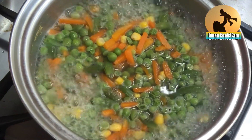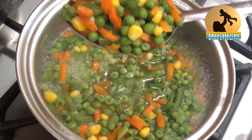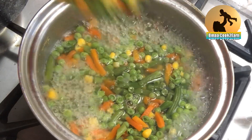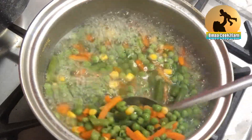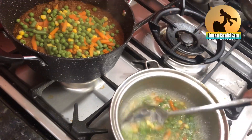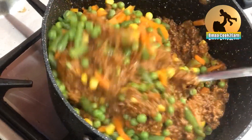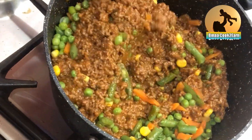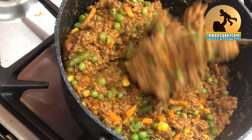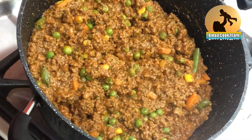Now I am boiling the vegetables I'm going to add. I have here mixed vegetables — I boiled them for four to five minutes and then added them to the mincemeat. Once added, mix it all together. And that's the mincemeat and vegetables done.